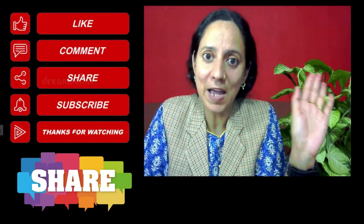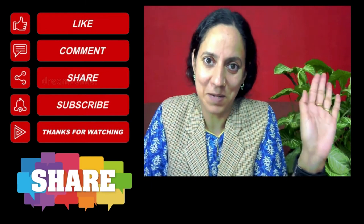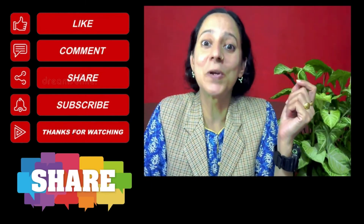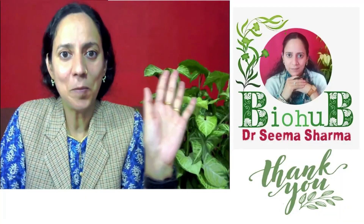With this, signing off — bye from your facilitator Dr. Sima Sharma. Stay tuned to the channel and keep exploring biology.